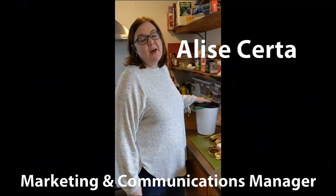Hi, I'm Elise Cerda. I'm Marketing and Communications Manager for Chittenden Solid Waste District. And I wanted to show you how I handle food scraps at home.